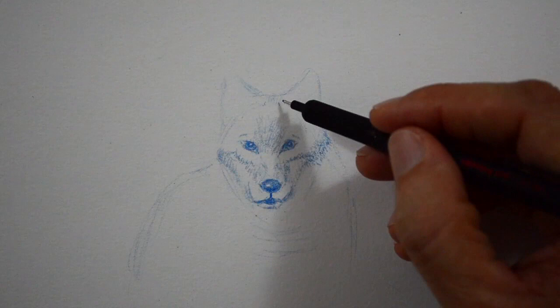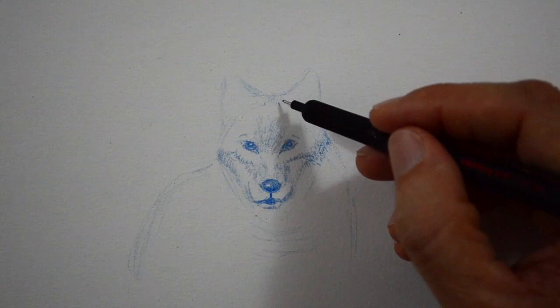We can do the shadows with short lines, so that at the same time we achieve the texture of the hair.